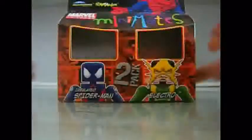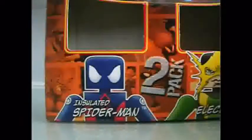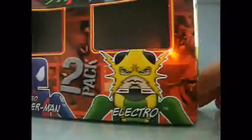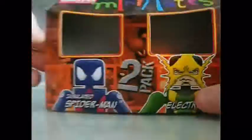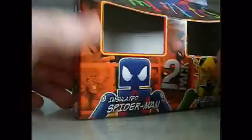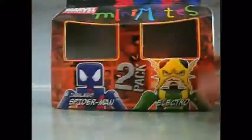So here's the box. Here's a nice picture of the Spider-Man — art drawn, very nice. And Electro. It says 2-Pack and shows some comic pictures of them. The Electro, Spidey. I don't know why there's Spider-Woman — please tell me why.